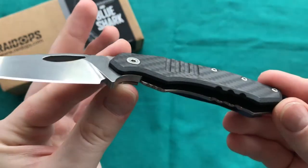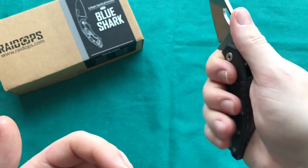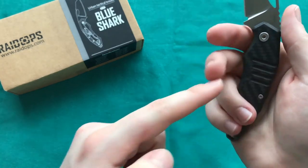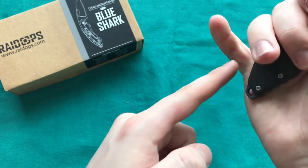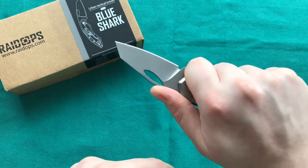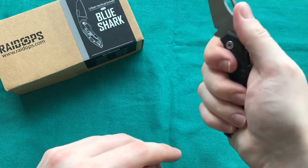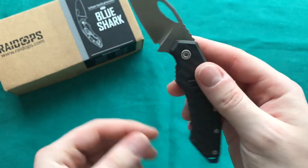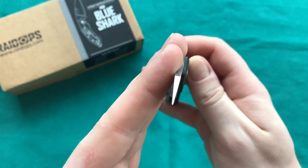The handle is extremely ergonomic — it may not look it, but in hand it feels very good. You have a great spot for your thumb on the jimping, a large forward finger groove, your other fingers land right in the curve, and your pinky sits on the angled back end. You can really lock in and the knife isn't going anywhere. No hot spots from the clip in my hand size — very comfortable to use even for a prolonged period of time.